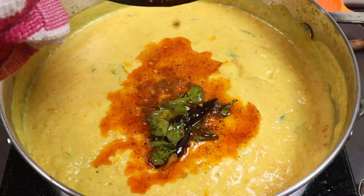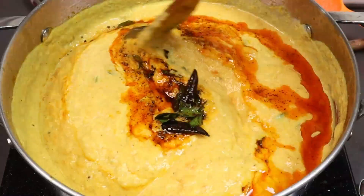Hi friends, welcome to Shiba's Recipes. And I have to eat a nice taste of that and it's really nice.